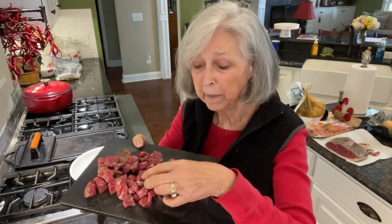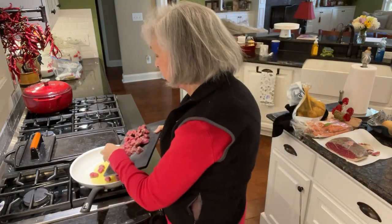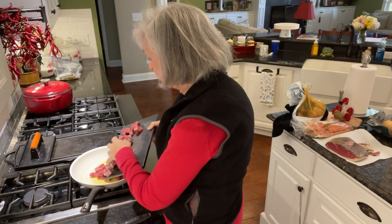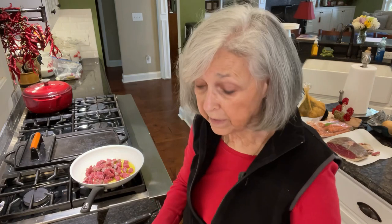I've got the meat all cut up into little bite-sized pieces — just tiny pieces. I'm putting them over here in this skillet, going to brown them on all sides, and then put them right over in the crock pot. I'll get back with you in just a few minutes.